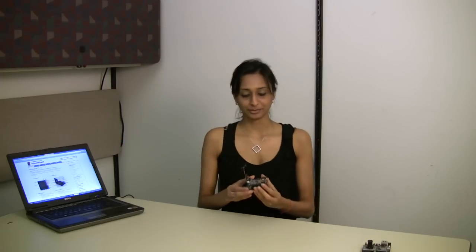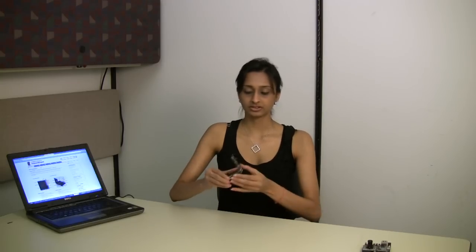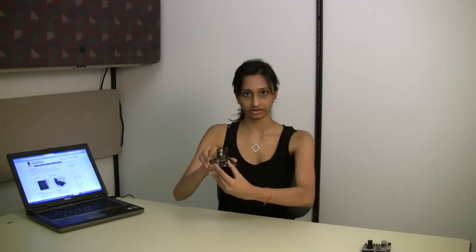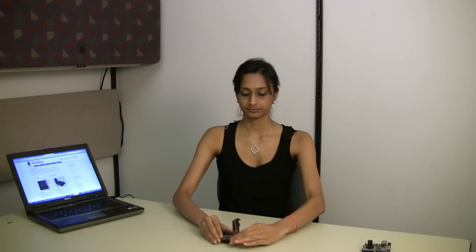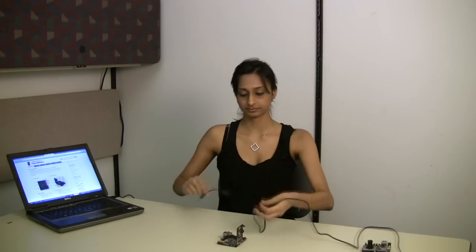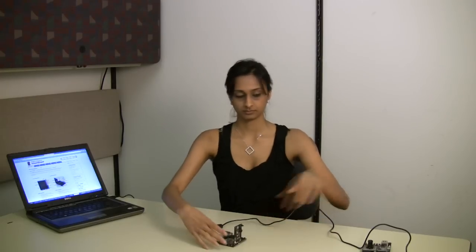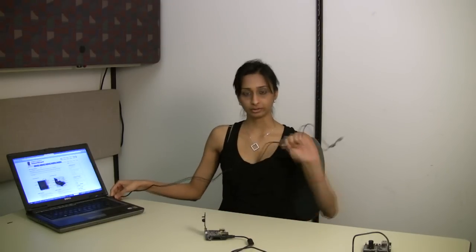Here's my demo — it's a USB webcam demo. It has a 5 megapixel image CMOS sensor hooked onto the board right here. I can power my demo using a 5-volt power brick and stream the video using a USB 2.0 cable.